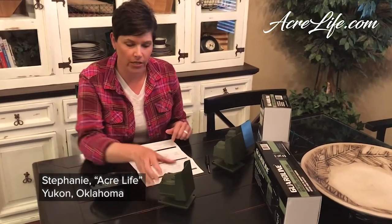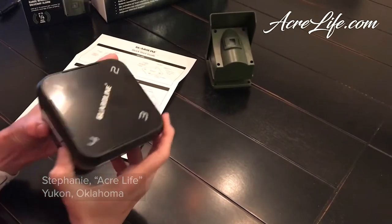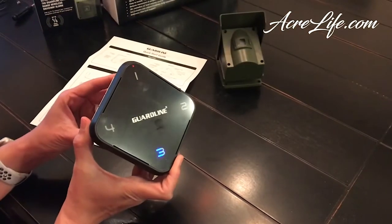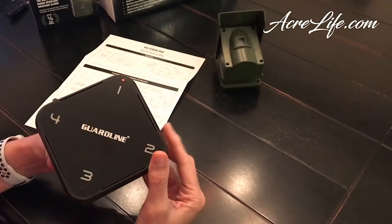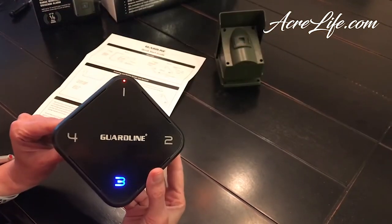I've already paired the first and the second sensor, and now we're going to pair the third sensor to the receiver. Right back here you're going to press this learn button and hold it down for three seconds. Then you just wave your hand in front of the sensor and you hear that little beep. Turn it off, turn it back on and then test it, and now you're ready to install it.